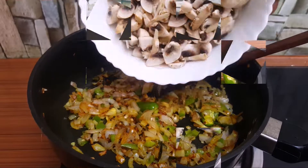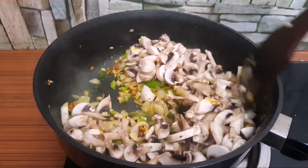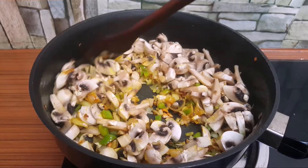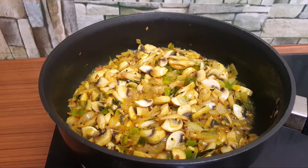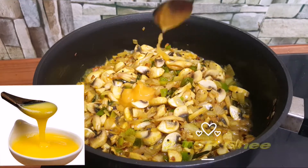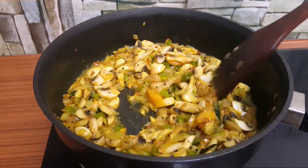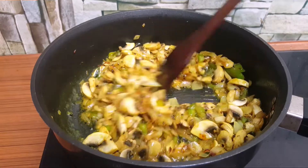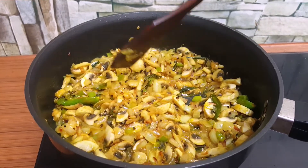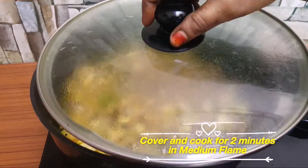Put the sauce on the top. We have to add a little taste of the sauce. It's very good. You can add the sauce on the top. We have to add the sauce on the top.